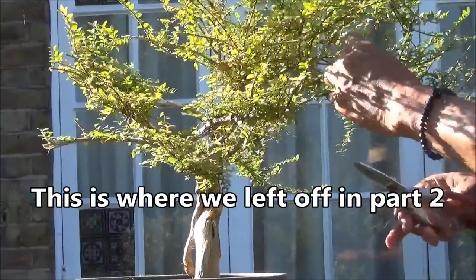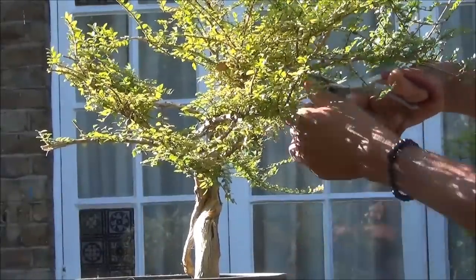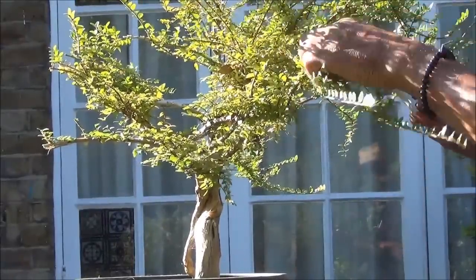Moving on to this one, there's quite a lot of growth which is all over the place. On the first round did miss some downward growing branches but they can be taken off at this stage.